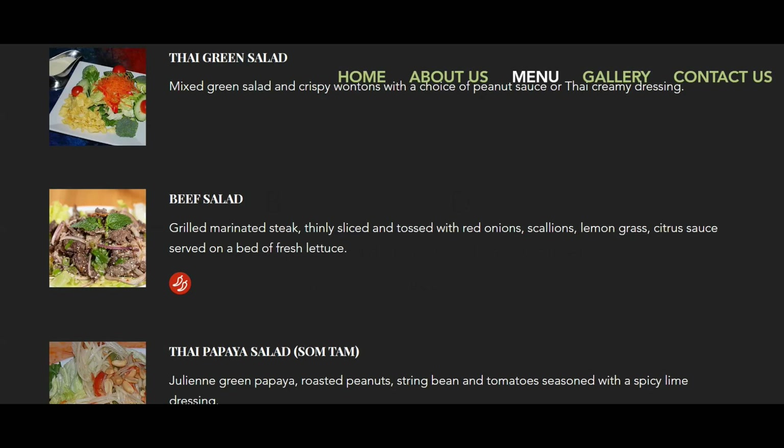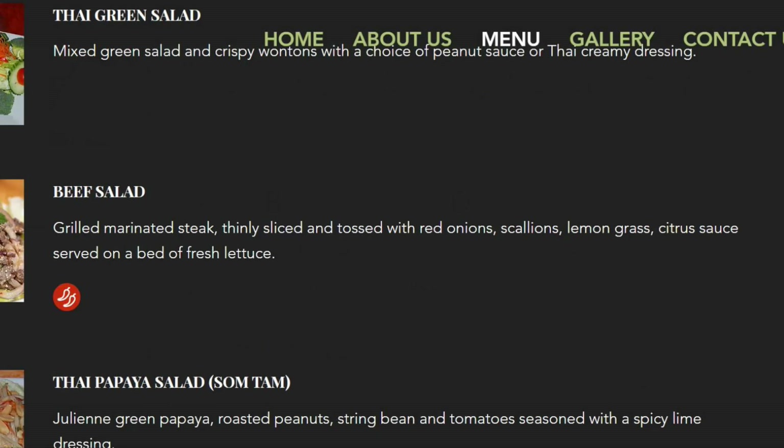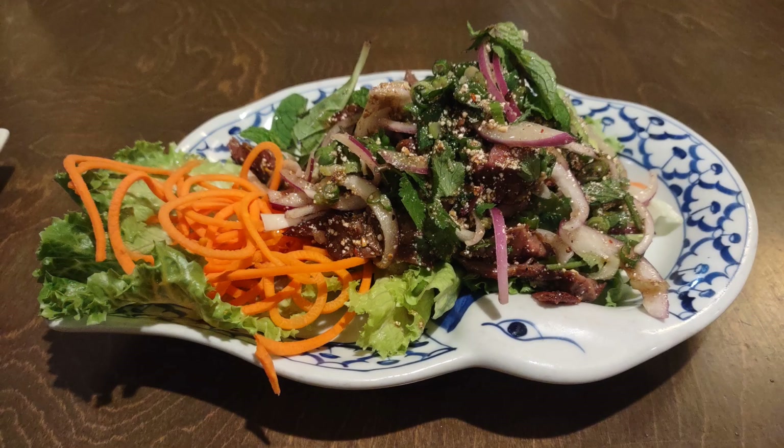It had the nicest Thai restaurant — all five-star reviews. I saw a little salad on their menu called a beef salad and of course I gave it a try. Here's a picture of it, and it was really good.